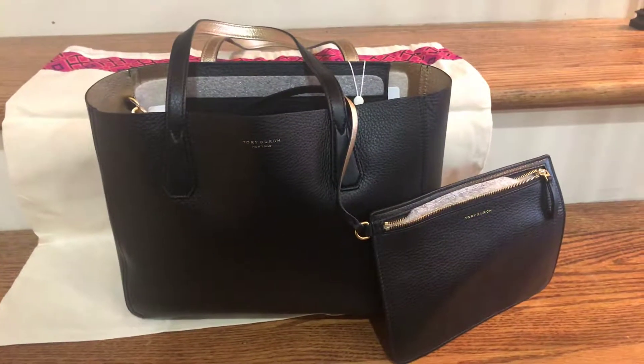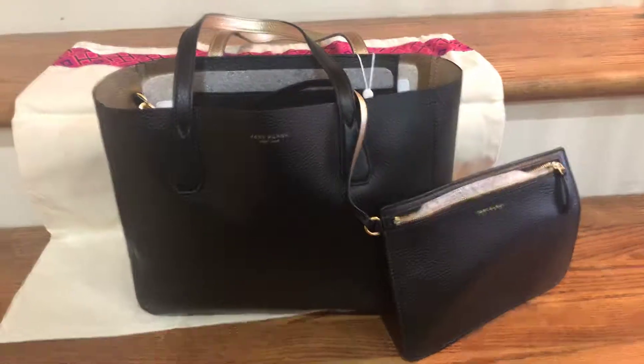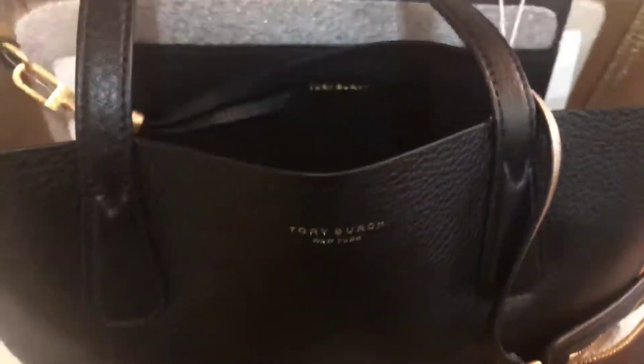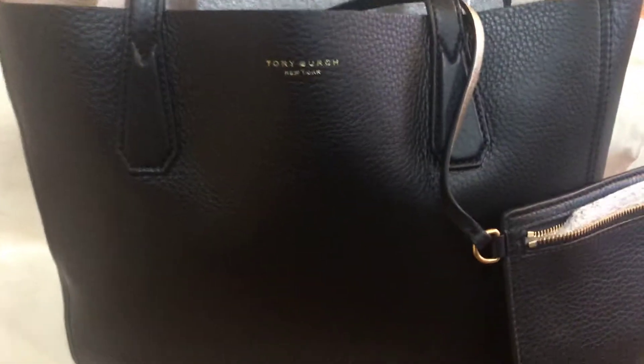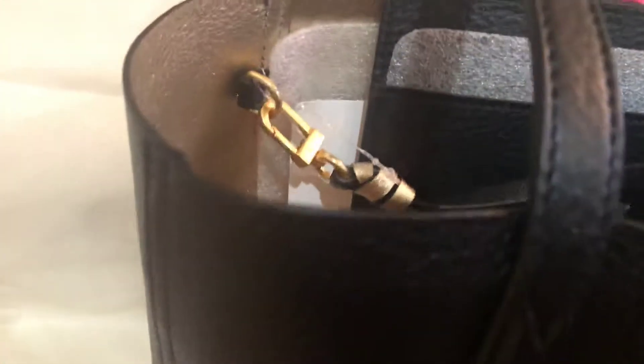This is the Tory Burch Fobi Reversible Mini Leather Tote. It has pebbled leather. The black is on the outside and the gold is on the inside, which is how I'm using it. But like I said, you can reverse it, and I love how it's on either side of the strap as well, which is detachable.